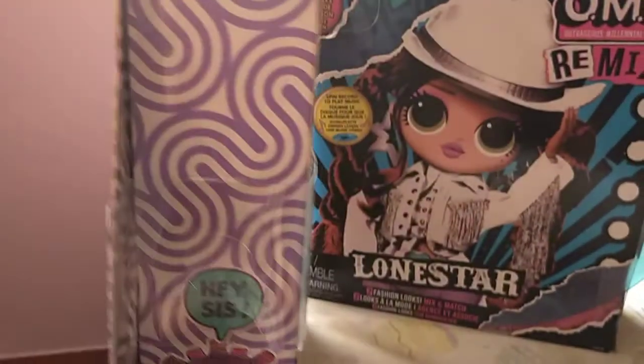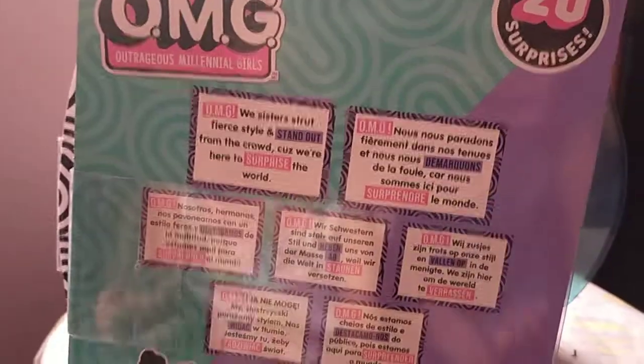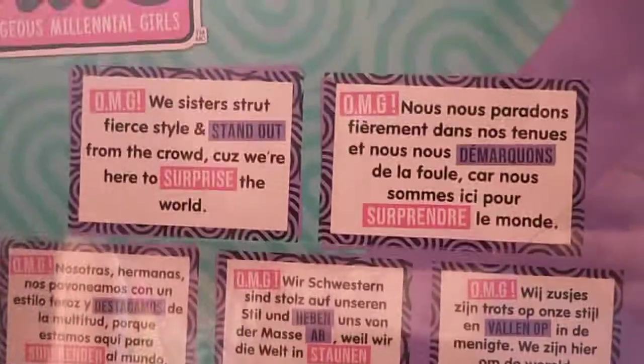And then her sister is... I forgot her name. And on the back it says OMG, we sister shred fair style and stand out from the crowd because we're here to surprise the world.